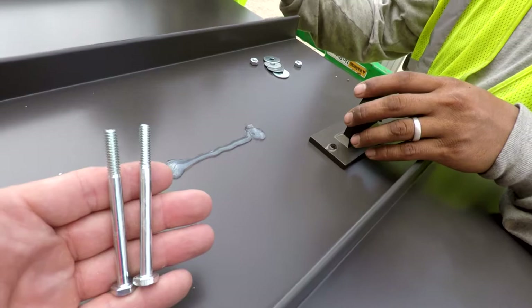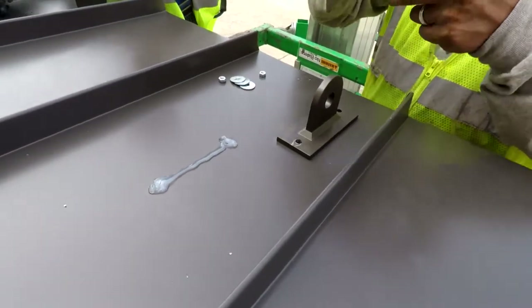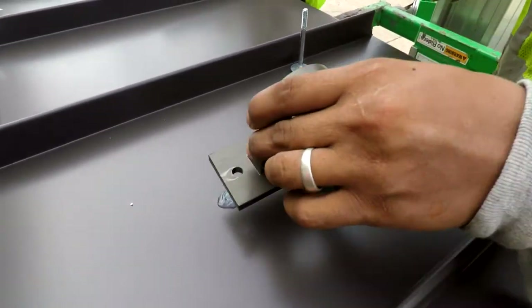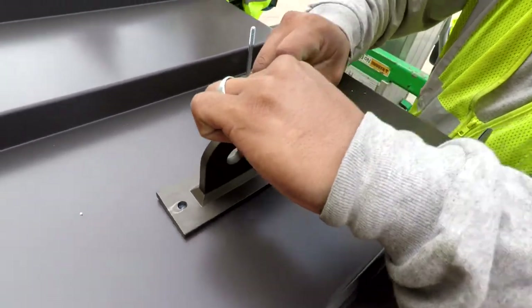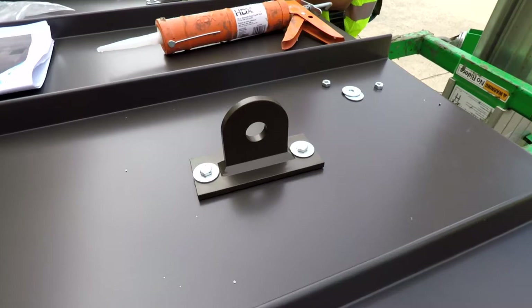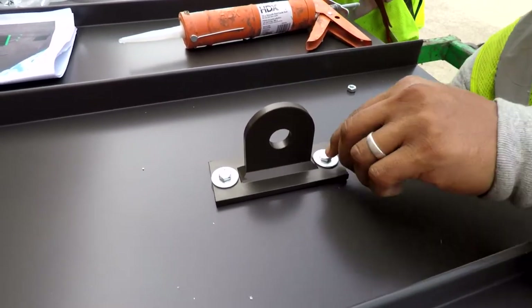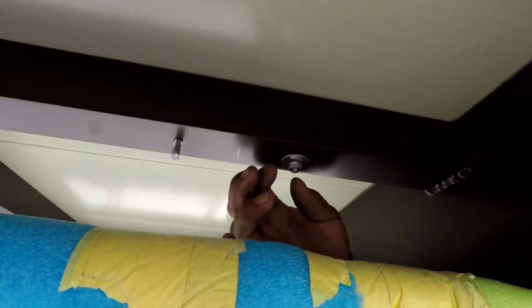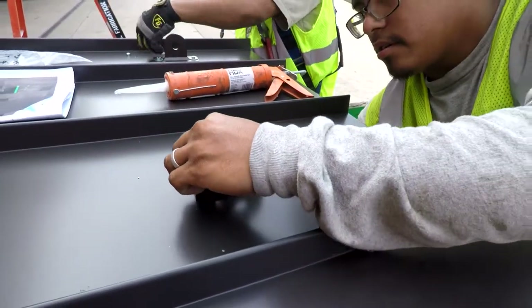Now insert the bolts with washers through the top of the bracket. When these are in place, simply add the nuts and washers from the bottom side.